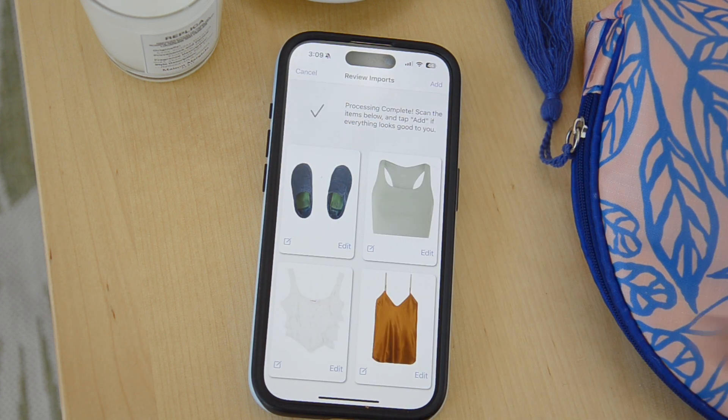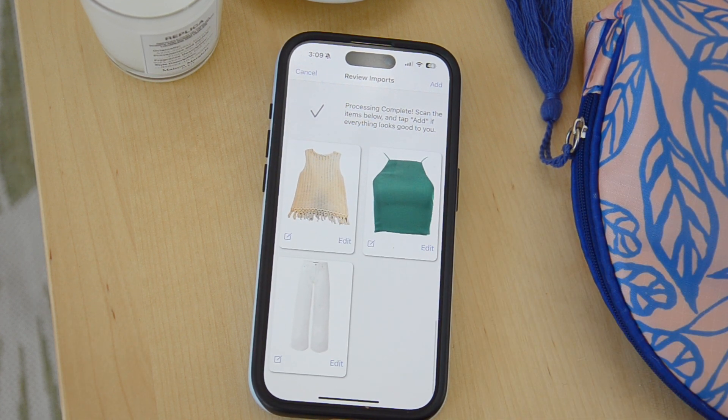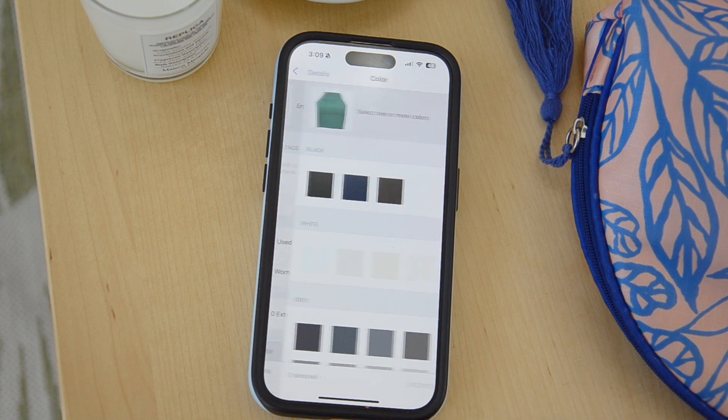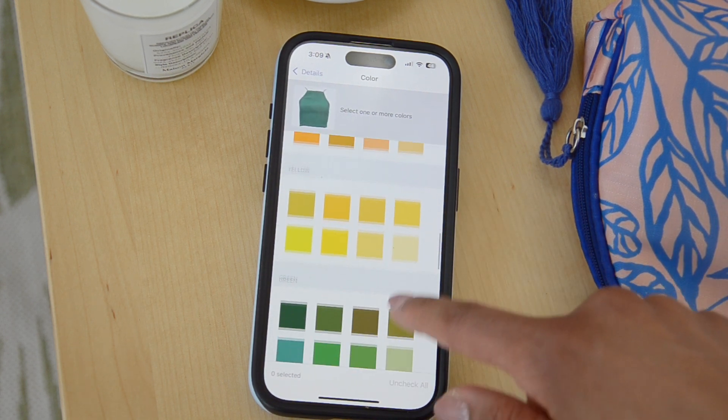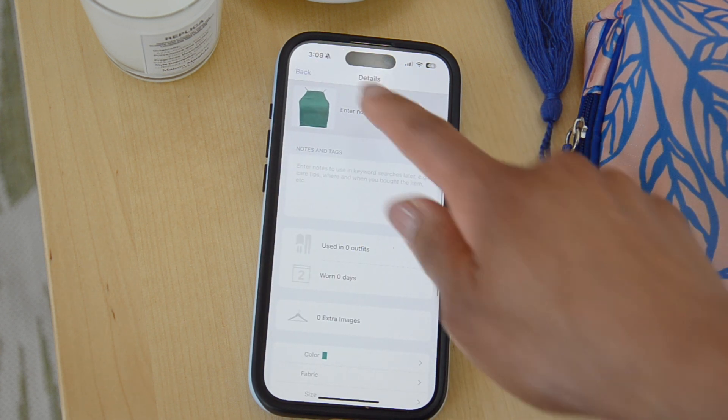In the past, you might have had to pick only your tops and add those together, but now you can add all kinds of things at once, any category, and then you'll get the opportunity to categorize them after the background removal happens. And you may have seen that the background removal is virtually instantaneous.